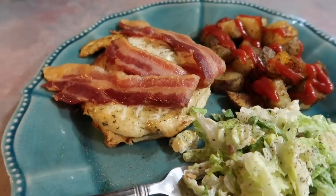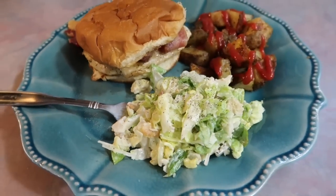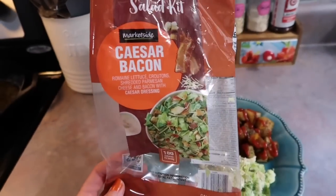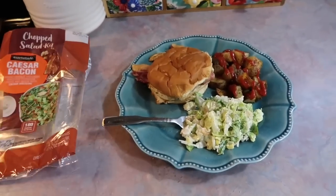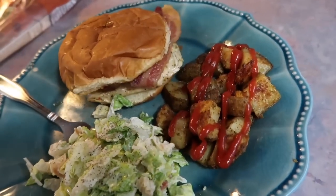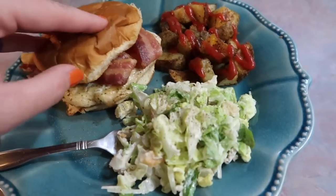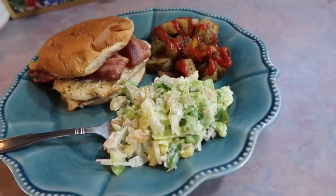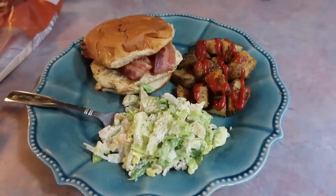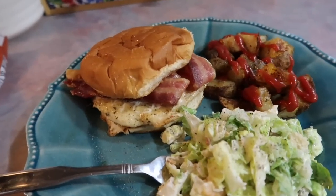I served them on some buttered and toasted buns with two slices of bacon. I always drizzle my roasted potatoes with some ketchup, and I also served this meal with a Caesar bacon salad kit from Walmart. I love the regular Caesar salad ones. I'd bought the bacon one before — probably wouldn't again, because it came with an embarrassingly small amount of bacon, but it was still good. The roasted potatoes are always a hit and y'all, we absolutely love these sandwiches. I can definitely see why they went viral. Very few ingredients and it's something I could see myself making on repeat.